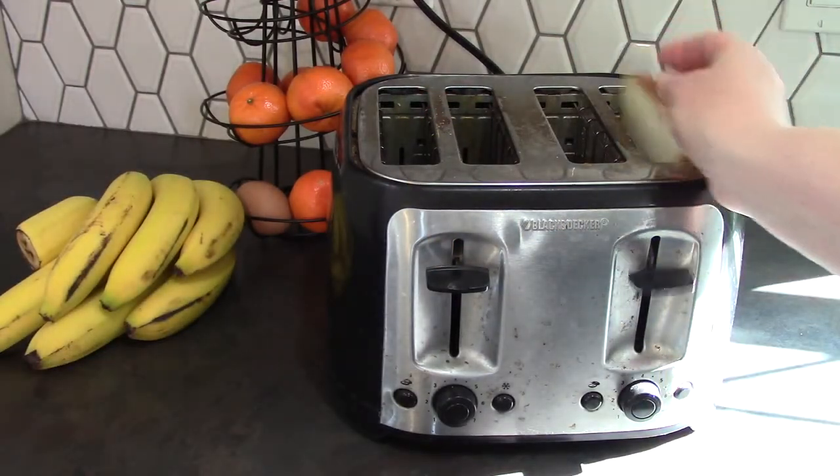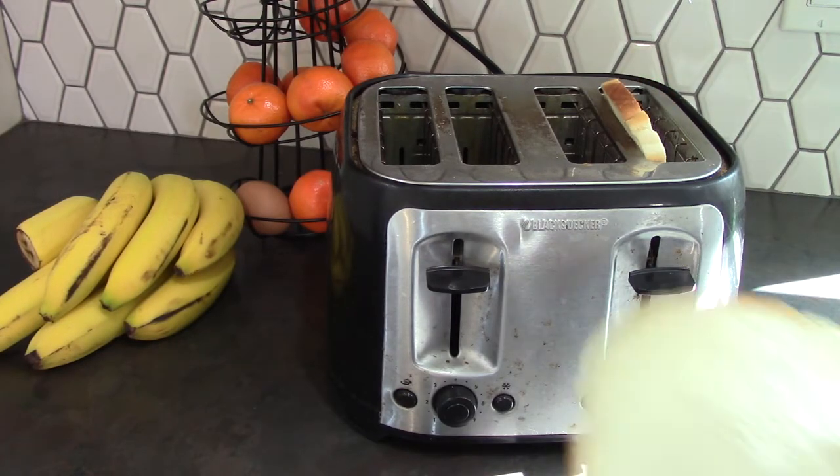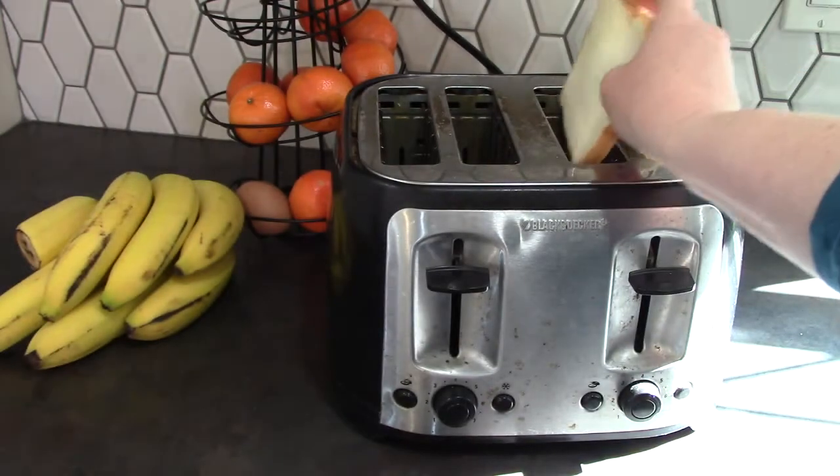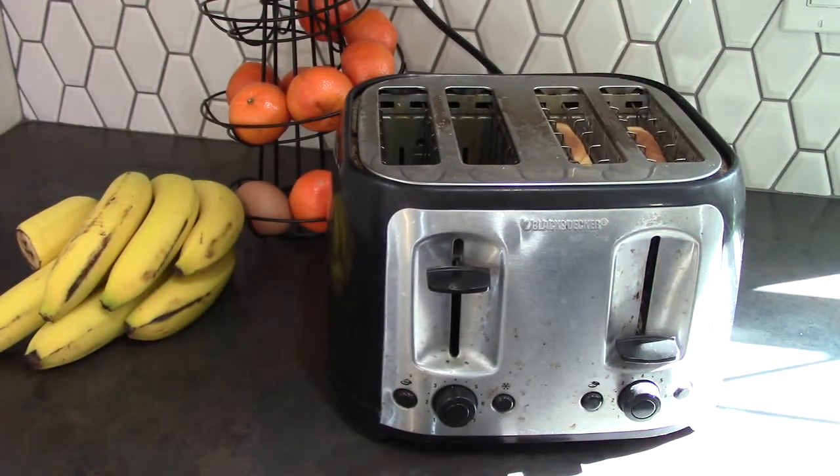I am going to pop some bread into the toaster because we are going to be looking at one-half and one-fourth with my toast.